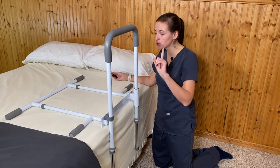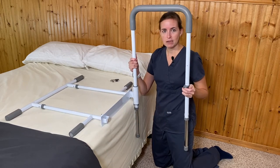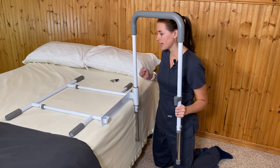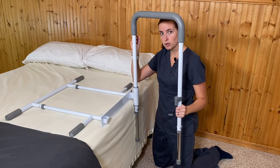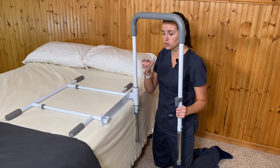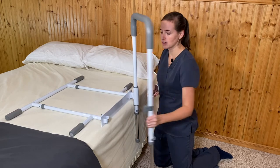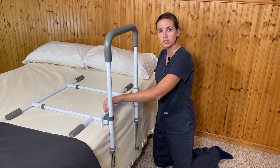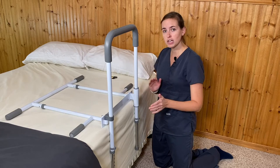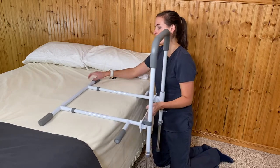This model has a locking mechanism that can be adjusted for bed height using an Allen wrench. You simply loosen the nut and raise or lower it to create the proper height. It comes with an Allen wrench when purchased new; if you buy it used, you'll need a 3/32-inch Allen wrench. I've already adjusted this one to the right height, so we're going to go ahead and install it.